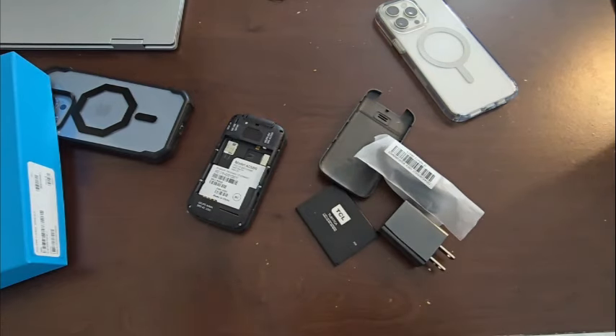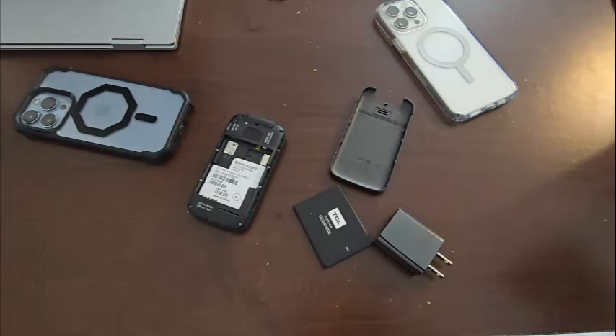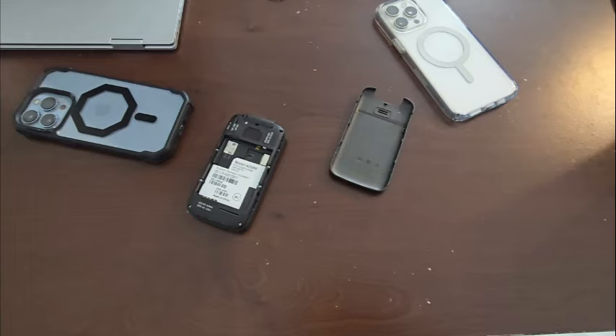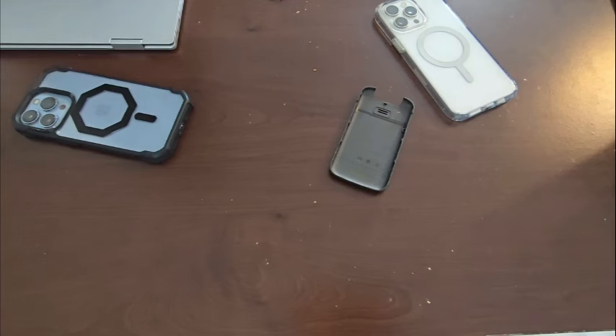We got a bag. Now this might be one of the last phones that comes with an actual charging block and a cable. Let's get this out the way. Now again, before you click off — please don't click off, we'll make this an interesting video. I'm gonna tell you why this phone is even present.